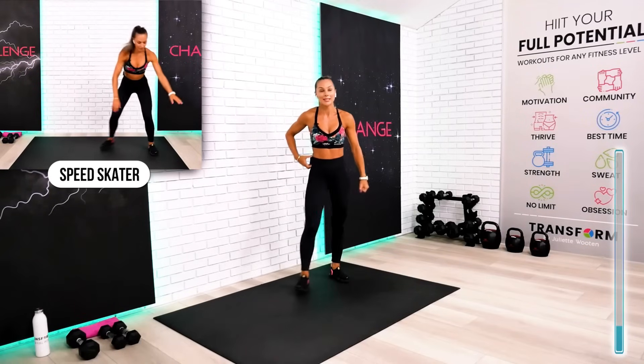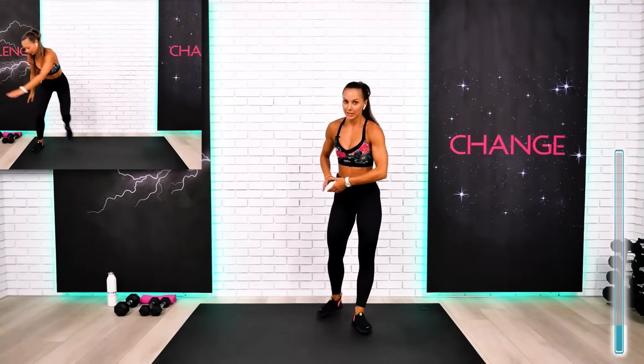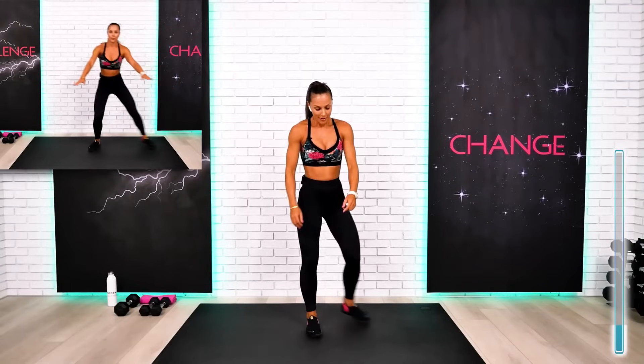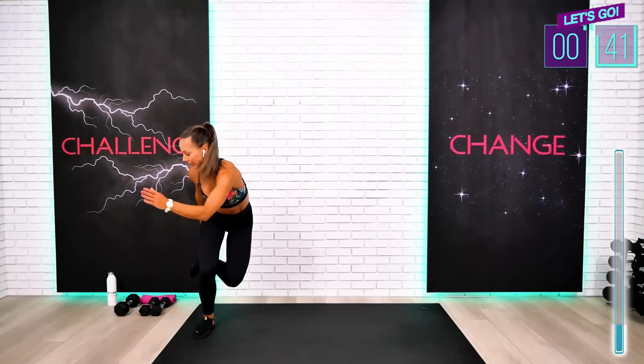Excellent. Number seven — speed skater. Do the slower shuffles if you have to, guys. Get in that position. Here we go. All the way, guys. This is perfect. Keep on moving.